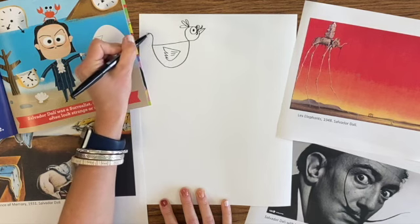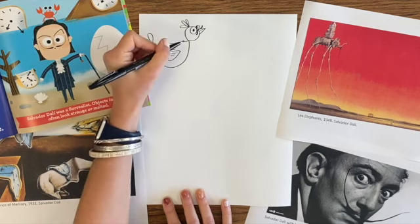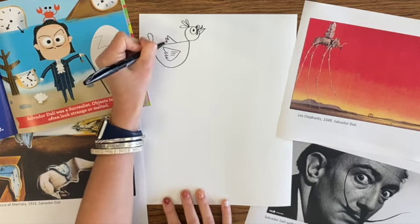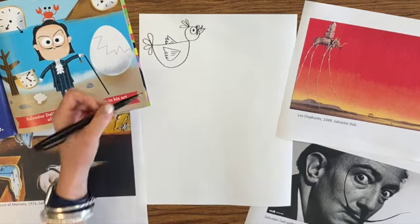One time he gave a speech, and he was wearing scuba diving gear, and he couldn't hardly get the helmet off, and someone had to come and rescue him. He did lots of weird things and made lots of weird art.